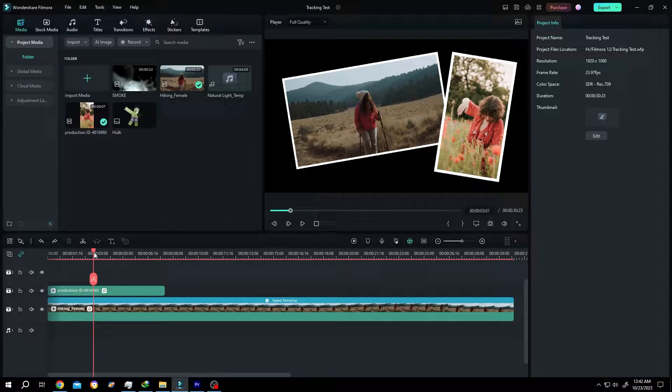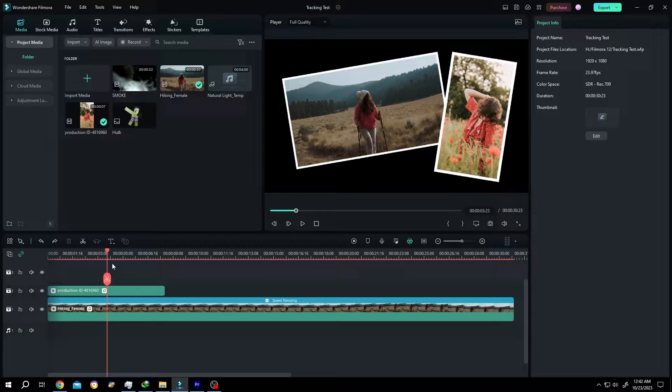So guys, how to export a single frame or take a snapshot in Filmora? It's really simple.